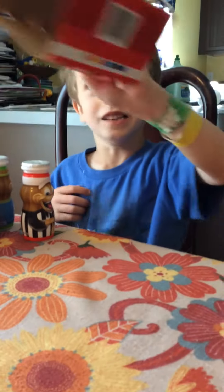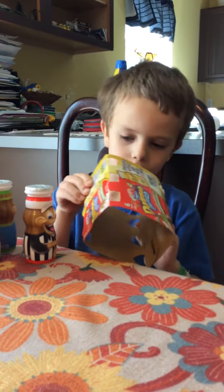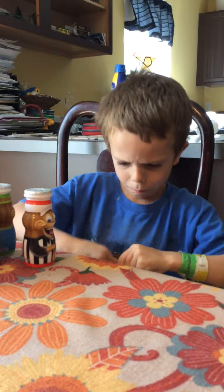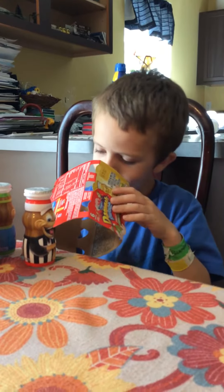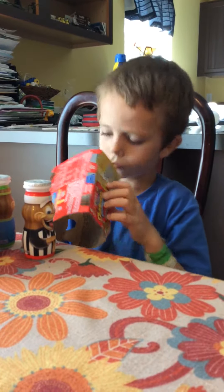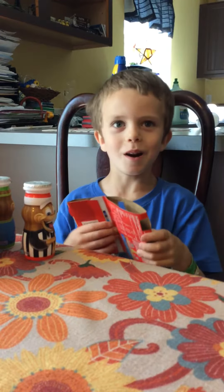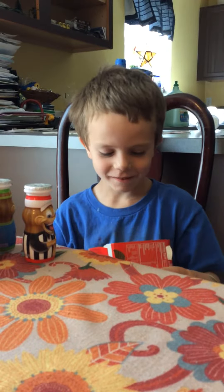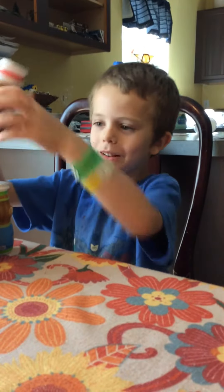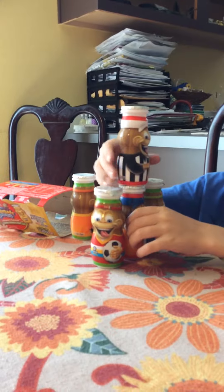What is the packaging? I can make something out of this box, I think. Mom! What are you doing? I'm going to stack all these up. I think that's a good idea.